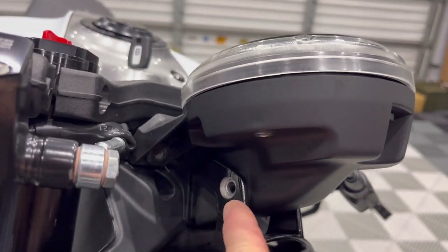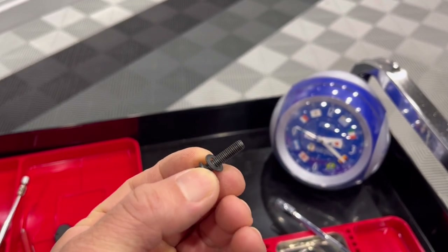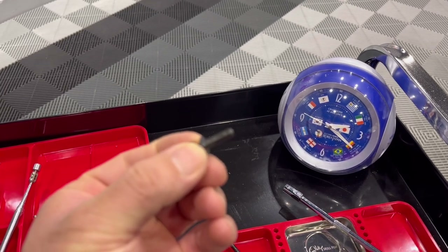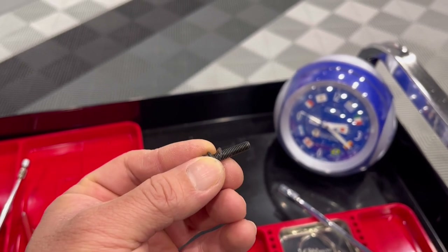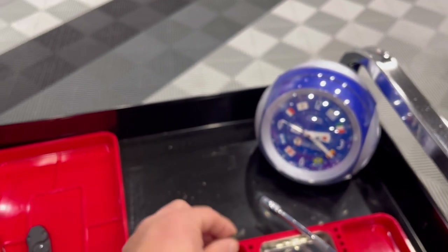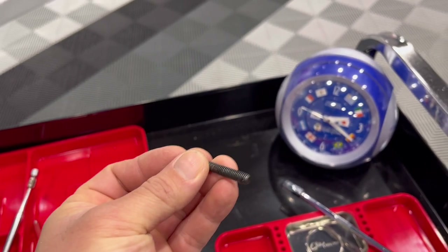First thing to be really careful of: the seven millimeter fasteners look like this, and the washer is actually separate. So when you pull it out, make sure you don't lose that. The eight millimeter has no washer or anything like that, so you can just pull those straight out.